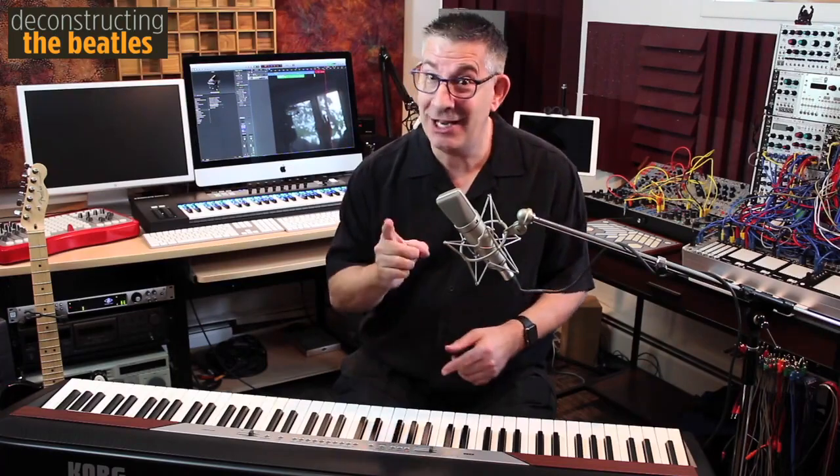These unusual chord choices, so revolutionary for 1966, are what makes Paul McCartney one of the greatest songwriters, and what makes Penny Lane one of his greatest compositions.